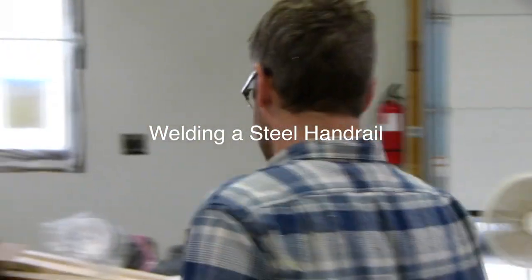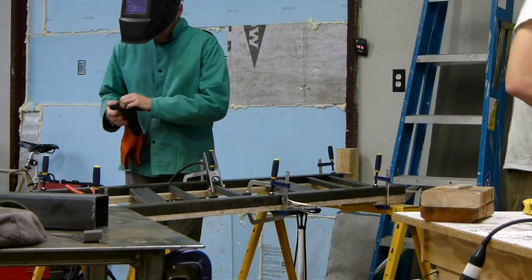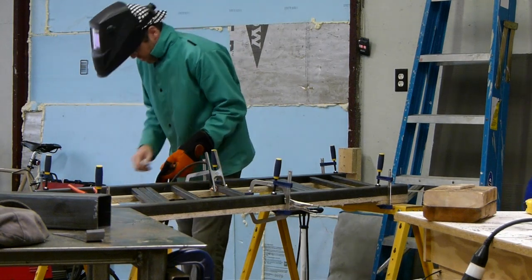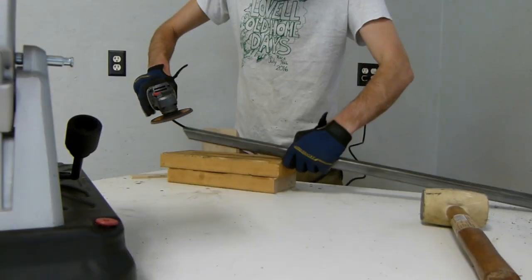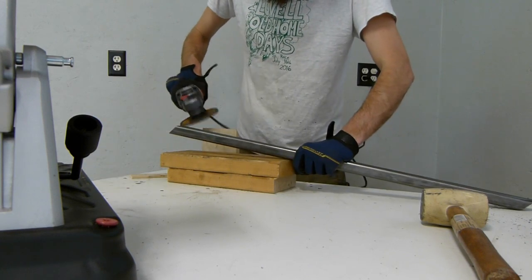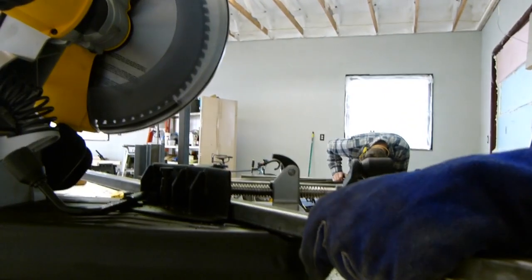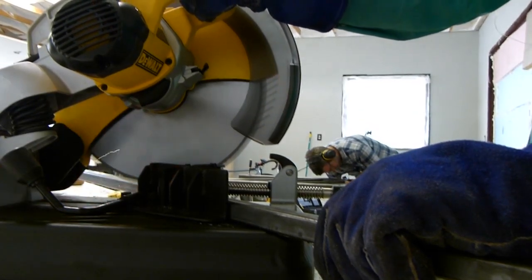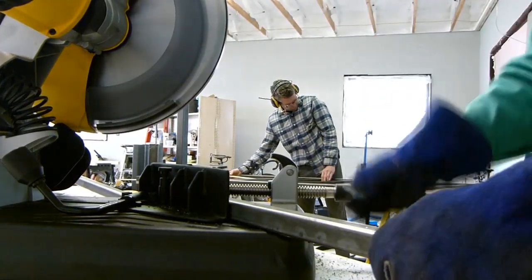I'm going to need that jacket. Alright, so what am I going to do? I want an 8 inch steel. I'm going to start grinding this. Make sure it's good. I'm going to start the line.